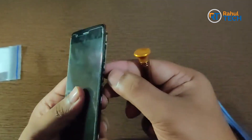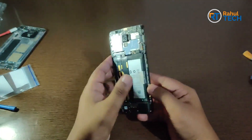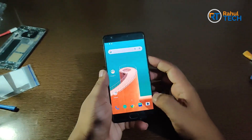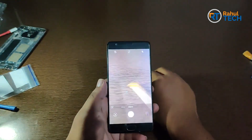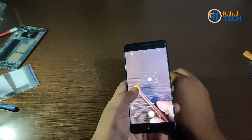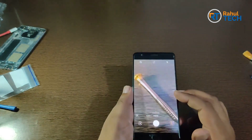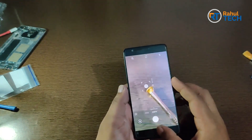Let me power on the phone and see if the replaced camera is working. Let me open the camera app and check. As you can see, the camera is working perfectly fine now — the replacement camera is working perfectly.